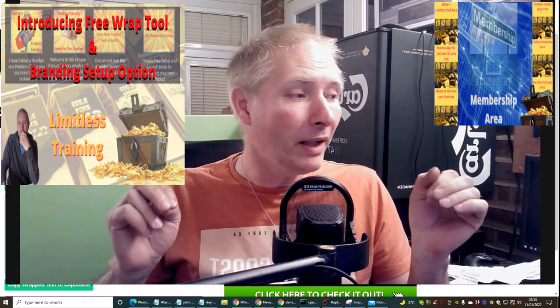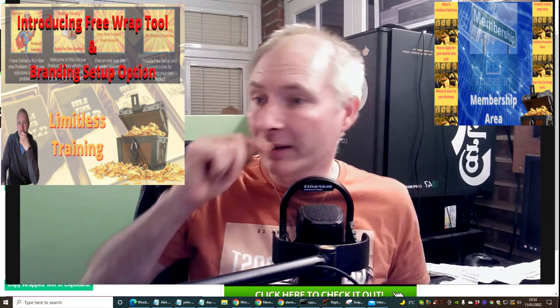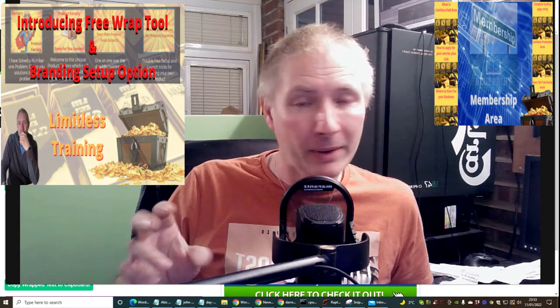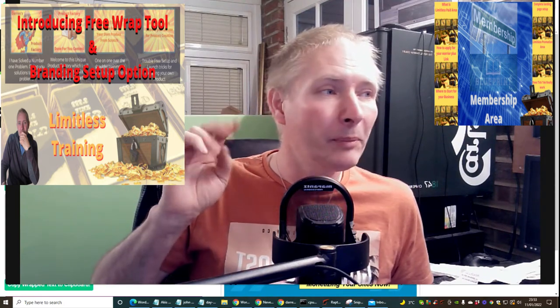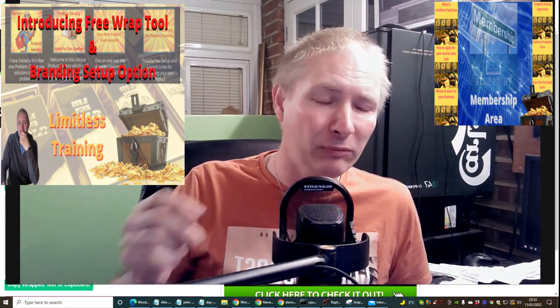Directly below this video will be a link you can click on, and this is a free gift. You can use this as a Word Wrap tool - it's going to help you immensely, and I'll explain why very shortly. If you go down the branded route, I'll cover that inside this video too, which I think is really important.